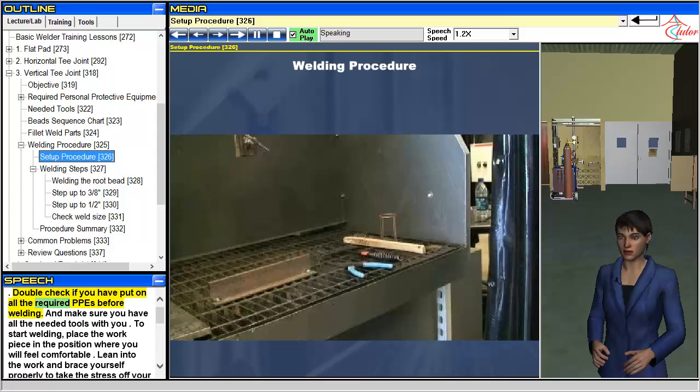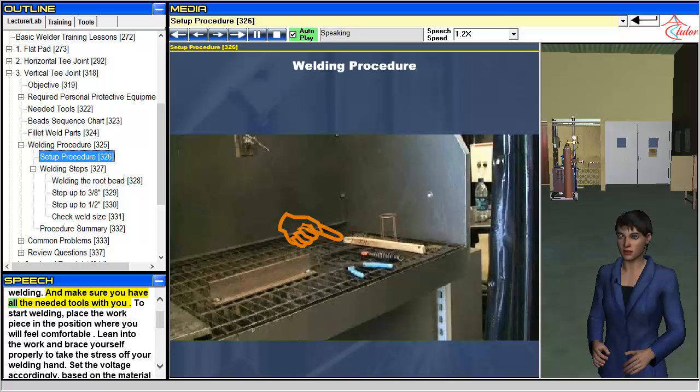Double check if you have put on all the required PPEs before welding, and make sure you have all the needed tools with you.